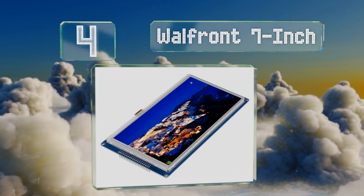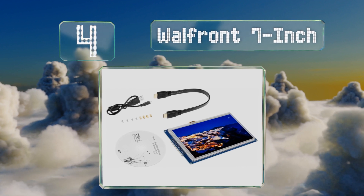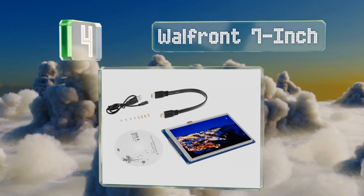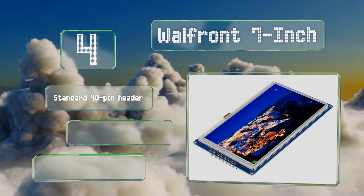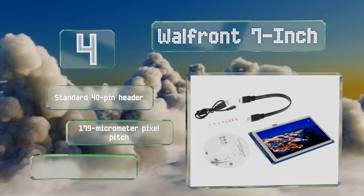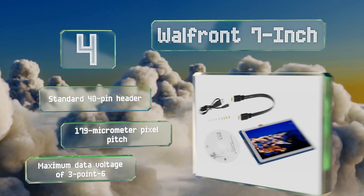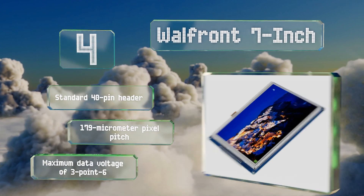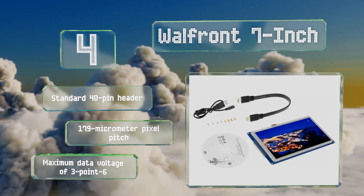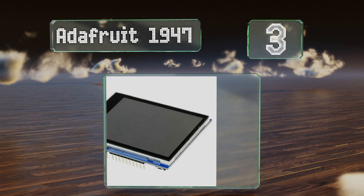Halfway up our list at number four, one of the largest readily available, the Walfront 7-inch utilizes a 400-milliamp DC-to-DC boost regulator to help drive its bright LED backlight. It offers a relatively wide viewing angle and a 480p resolution with a 16:10 aspect ratio. It's equipped with a standard 40-pin header and a 179-micrometer pixel pitch, with a maximum data voltage of 3.6 volts.